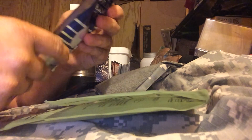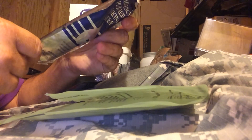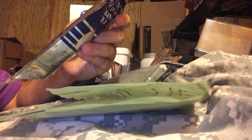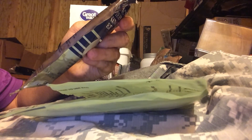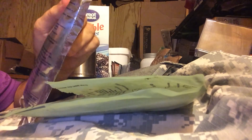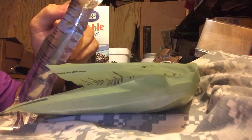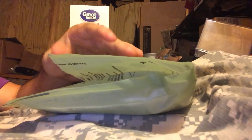The water doesn't have a smell. It was packaged in July 2010, expiration date June 2015 — not that it makes much difference. There are a few different foreign languages on the packaging — looks like about four of them.